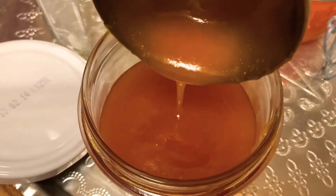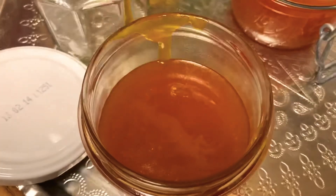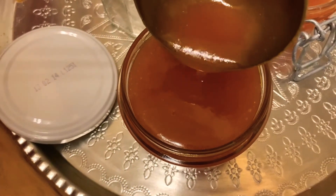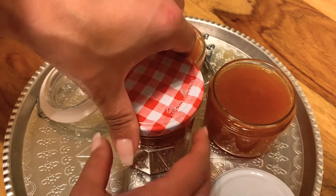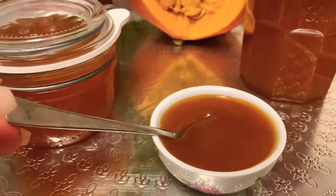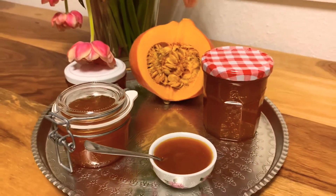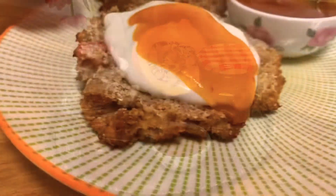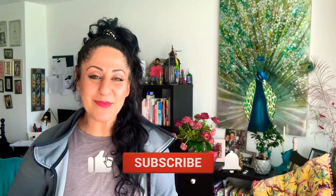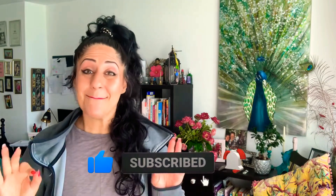This jam is amazing — you can use it for breakfast, for your muffins, for cake fillings. It's really delicious and creamy, just try it out and leave me a comment below. I personally love this jam on top of my protein rolls with cream cheese. Have you ever made protein rolls at home? I'm gonna leave a link down below in the description box — follow it, make it, and enjoy it!